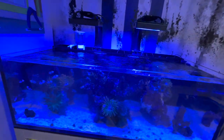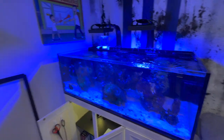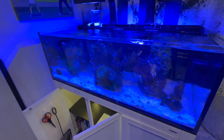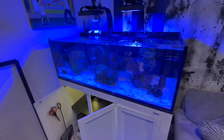Yeah guys, just wanted to show you those couple of things and how I have my heater set up in my SR80. Let me know if you have any questions — please like, comment, subscribe, and I'll see you guys in the next one. Keep reefing out!